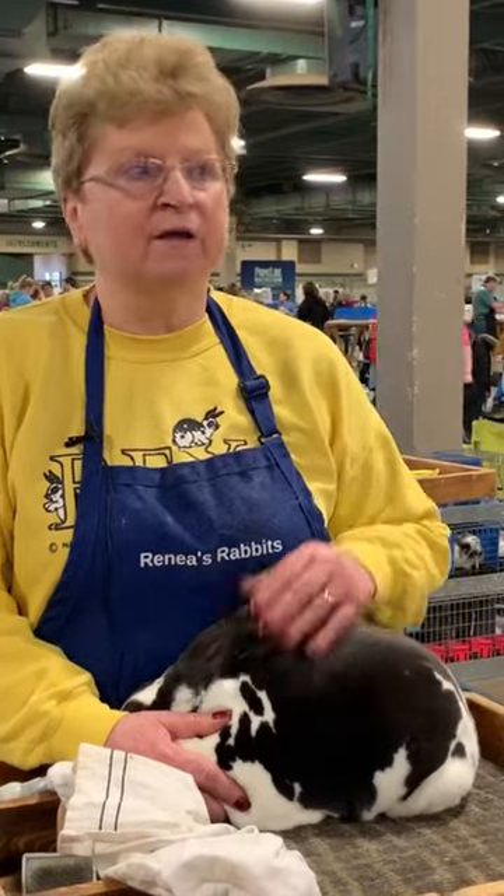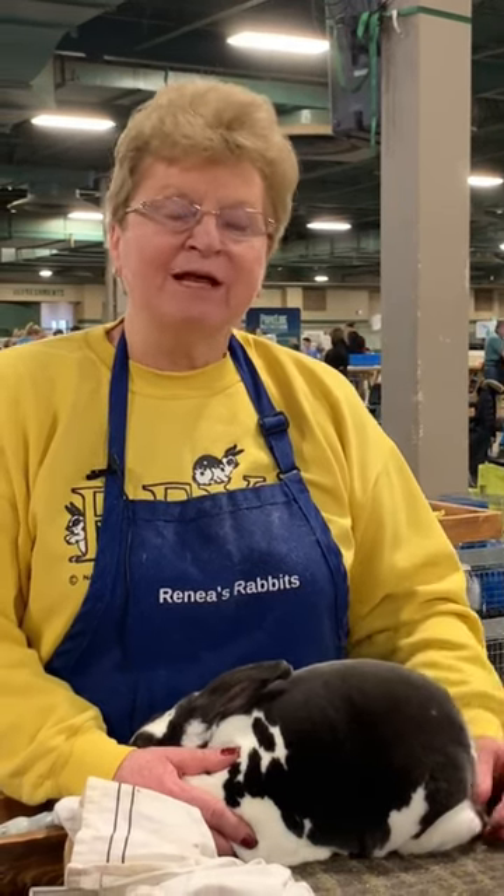You'd want a doe that's definitely good size, but if you have a really good typed buck, I've found they fix a lot. They fix a lot — but not the other way around. If you have a buck that has faults, it just seems to throw more.